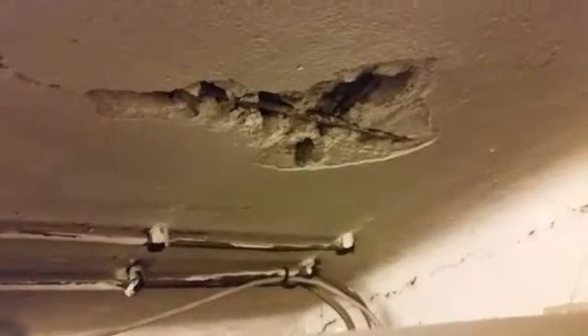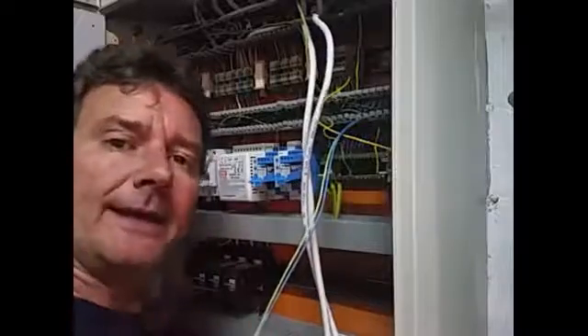It looks like we're through. Here's the bottom of our hole — there's a little piece of steel there, but it's okay, we can knock that out of the way. It'll be fine. Let's wire this up.